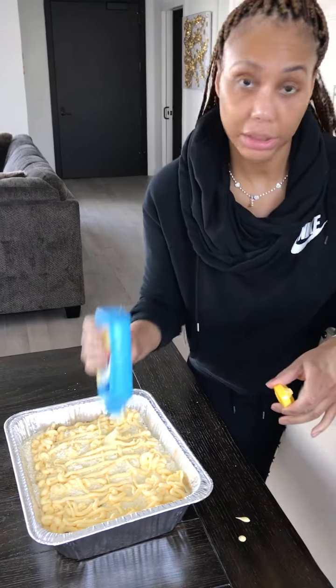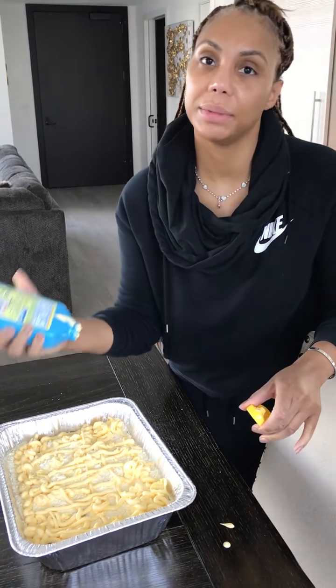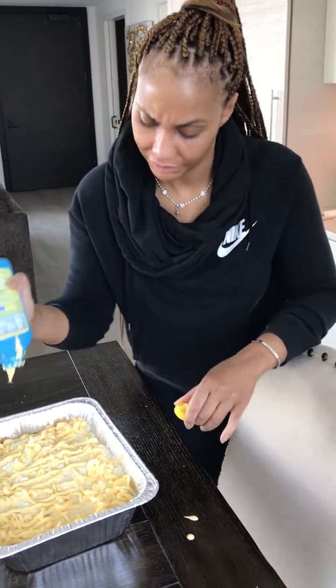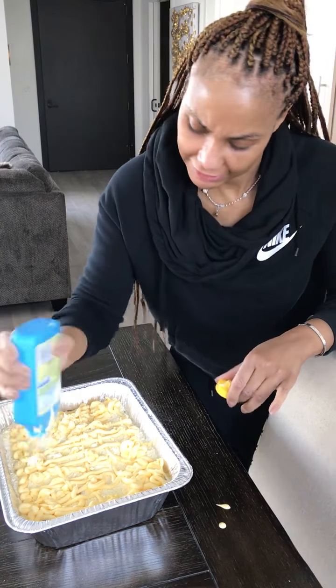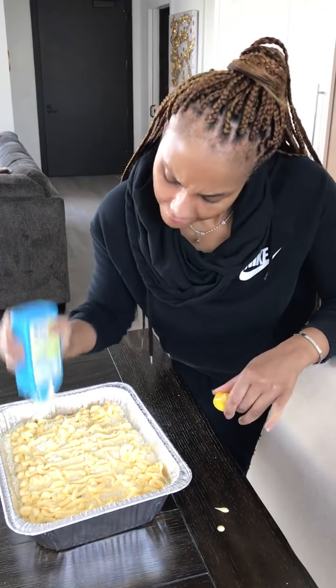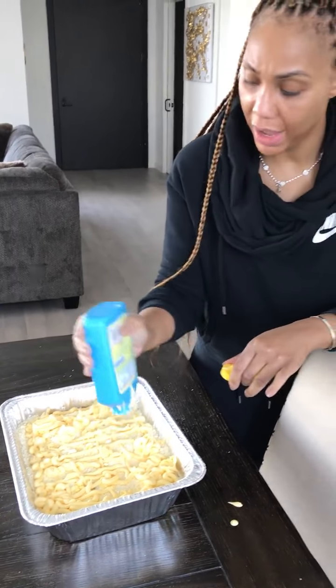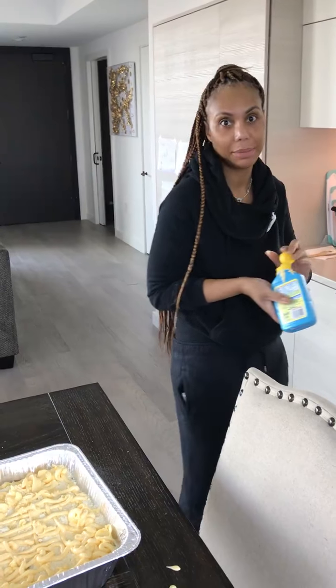They'll smell something good cooking in the oven and think, 'Oh my God, my girl can cook.' But don't let them see you make it — that's the secret, that's the gag. Take that Lipitor. I know it looks like a lot, but wait till you see it. That's why I don't cook in front of people like Toni Braxton — because they'll be measuring your stuff in front of you, and I don't have time for that.